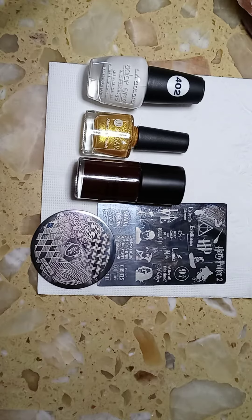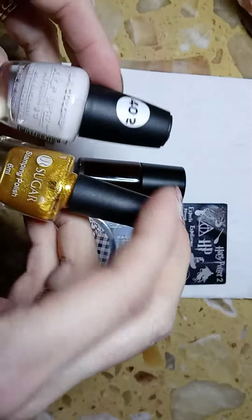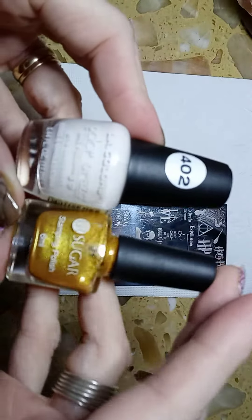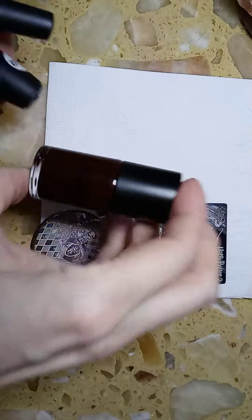Hi everyone and welcome to my channel. Today I'm going to be doing a Harry Potter Gryffindor design for you. These are the colors that I used — these two I used as a base.